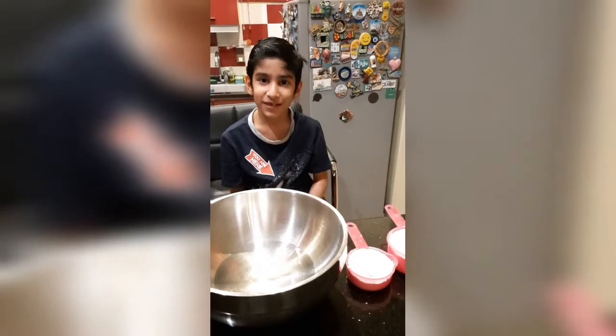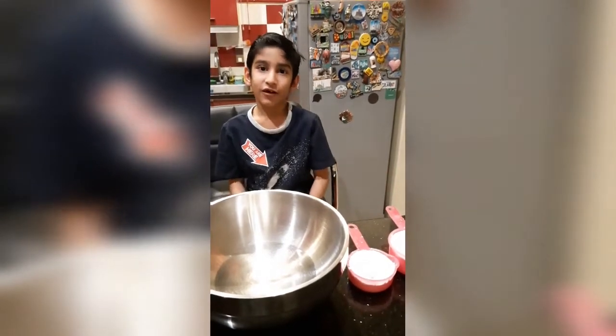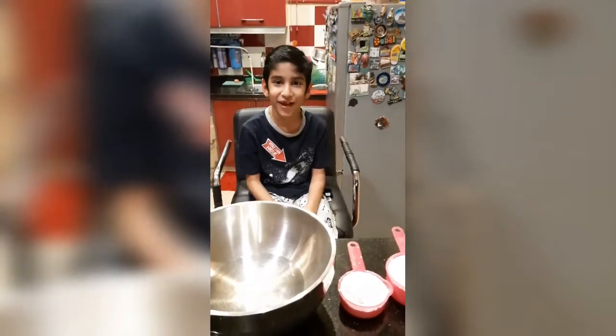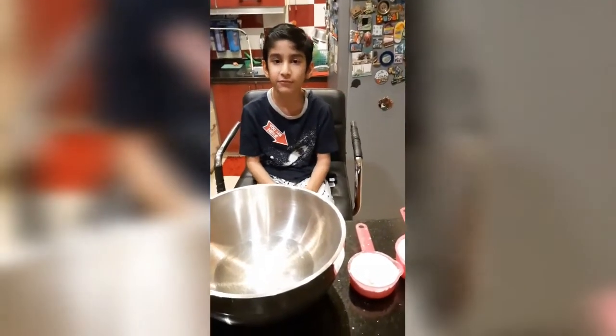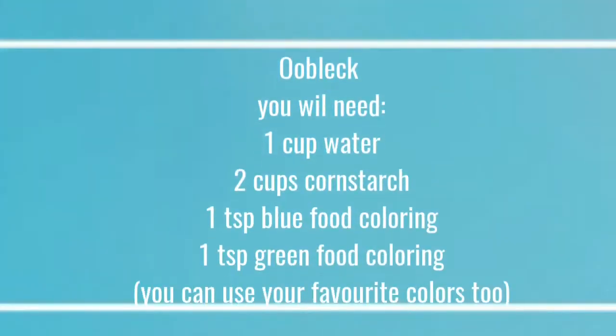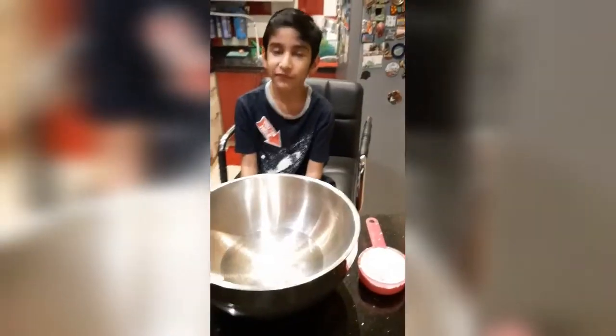Hey guys! Welcome back to my channel. It's been a long time since I made my first video. I decided to make a video on oobleck. Let's get started.